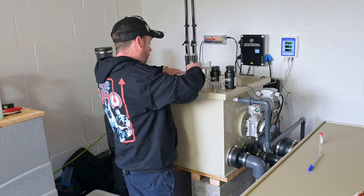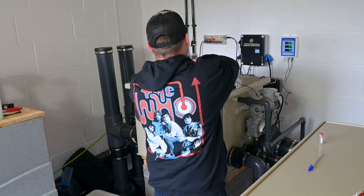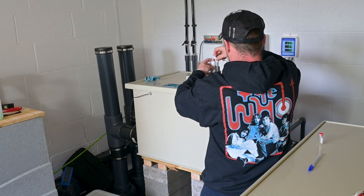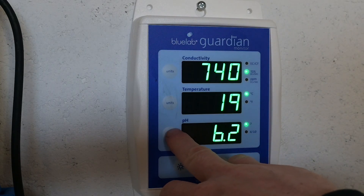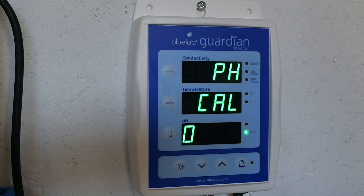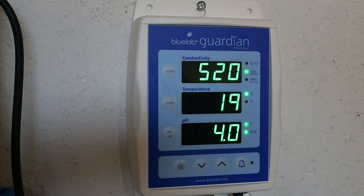Give the probes a rinse off again with fresh water, and back into solution buffer 4. pH calibrated — you can see the light on the 4 is flashing, showing it's calibrating at pH 4. And that's it, that's the probe calibrated.